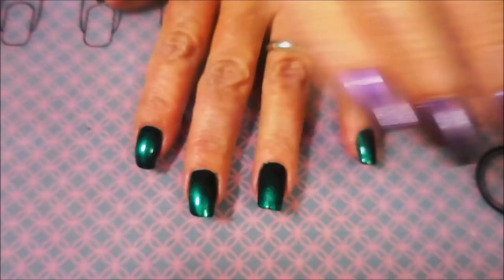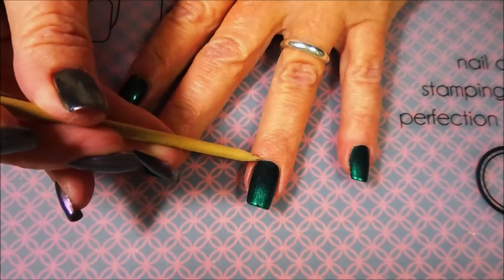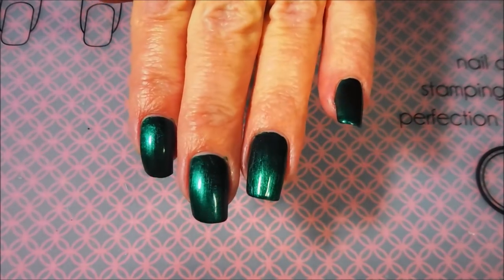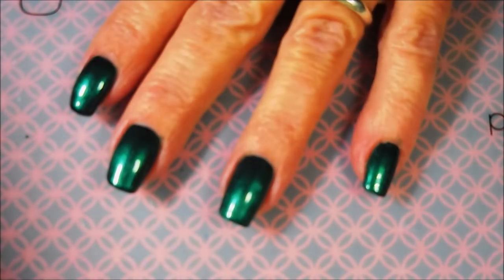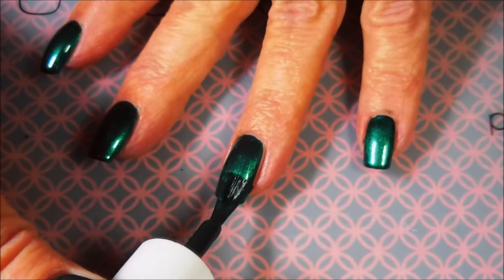Look at that — it's just gorgeous. Fantastic polish. There we go with our first coat. It really probably could be a one-coater, but you guys know I've got to do two. So we're going to back this camera out and see if we can get this camera to behave, and go in with this beautiful second coat.